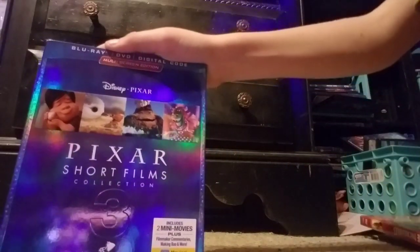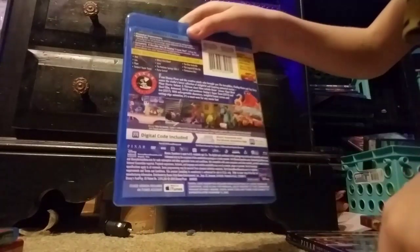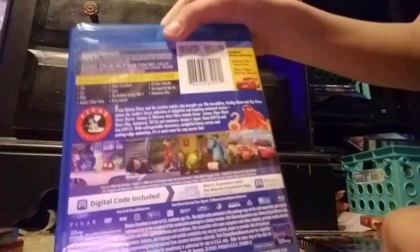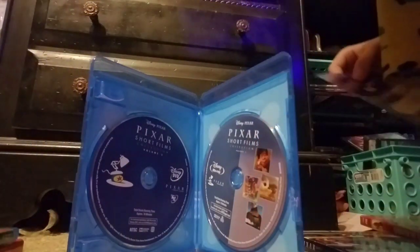And the last one, we have the Pixar Short Films Collection, Volume 3. So let's take a look at the spine — two spines. Got a slip there. Looks cooler than the second and the first. Let's take a look what's inside. So we got the Blu-ray, the digital code, and here's the DVD. Two discs.